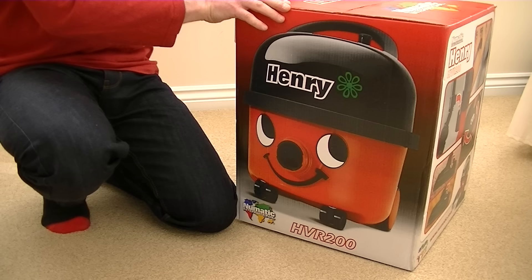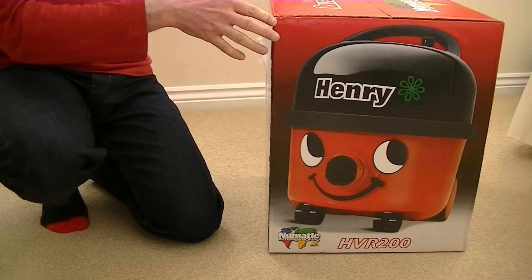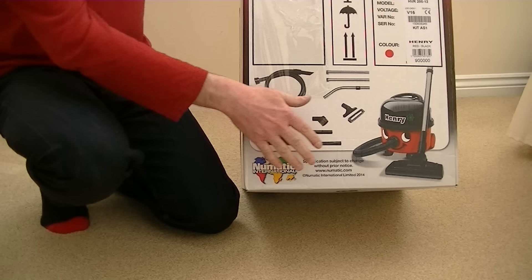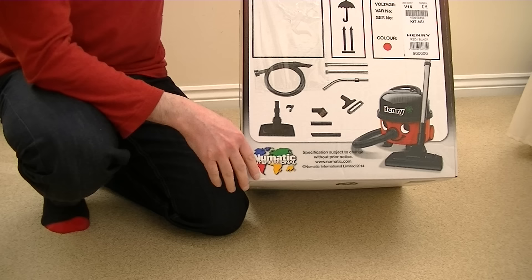This is one of the later models produced with the EU regulations in mind. I'm not sure on the wattage yet — I think it's 620. This is the standard toolkit; basically your bog-standard Henry, the best-selling Henry. It's not the Henry Extra, it's not the Henry Micro, it's just the standard Henry, which I think probably sells more for the Pneumatic company than any of the other models.